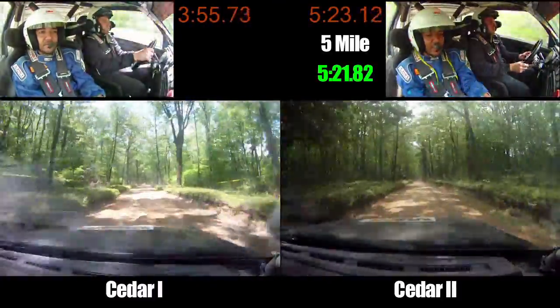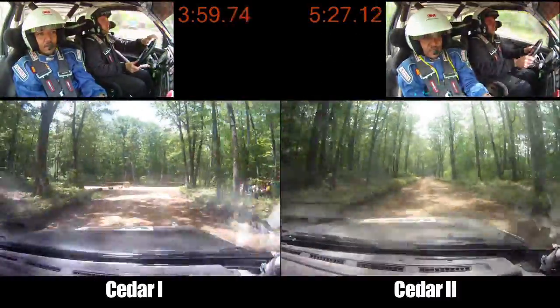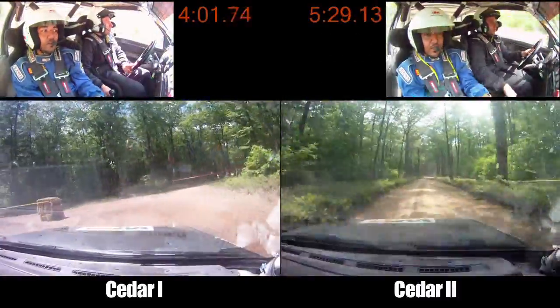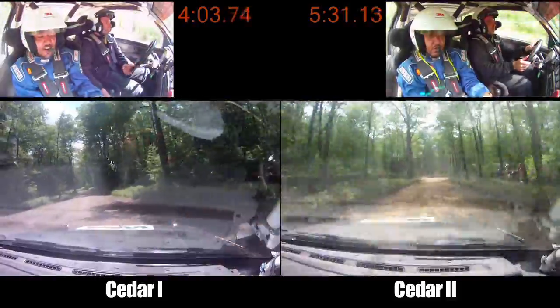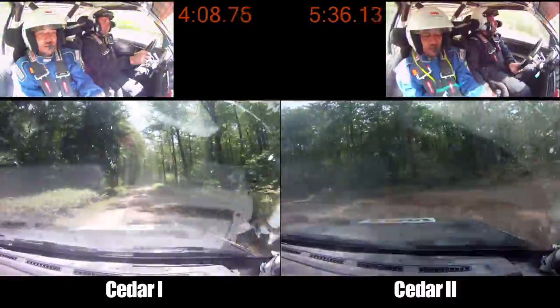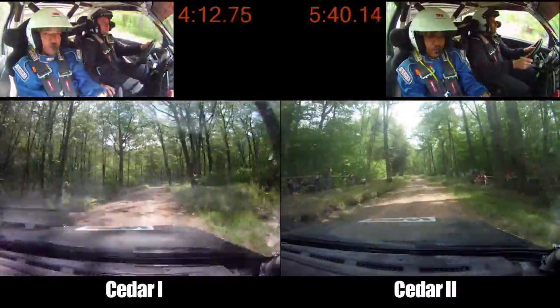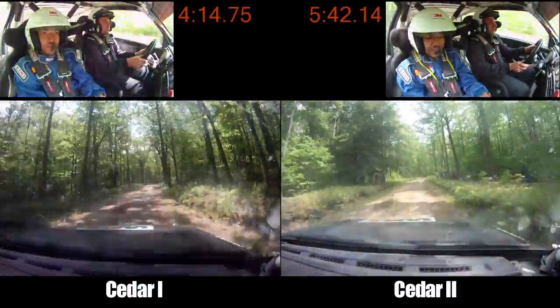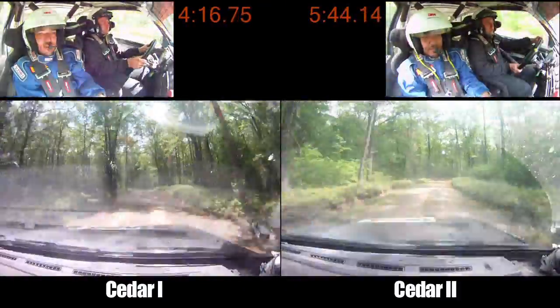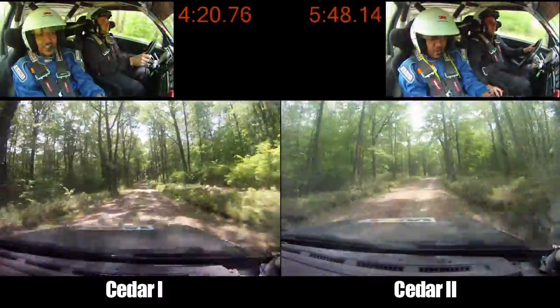200. 200. Care, turn left 1 plus, around hay bales. 70. Right 5 minus, opens long. Right 5 minus, opens, 150. Long, small crest, 150. Left 5 minus, loose, very long, 70.